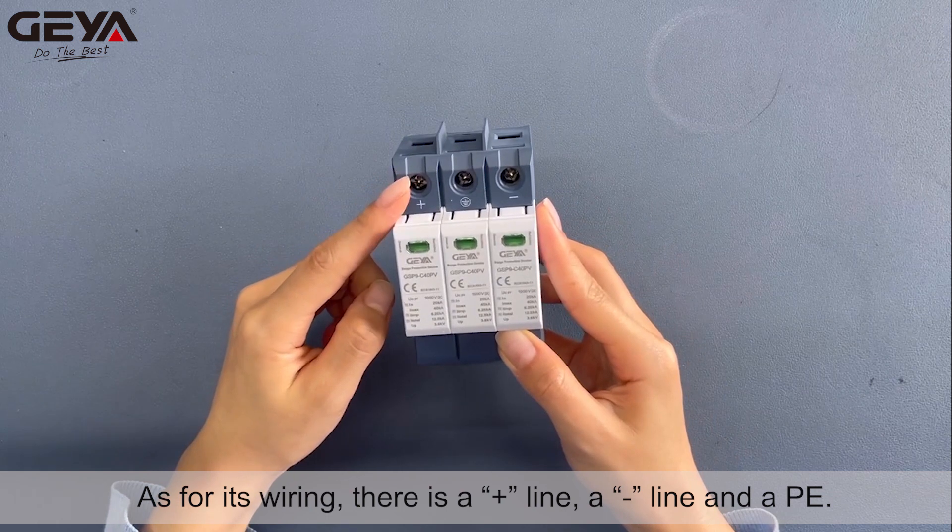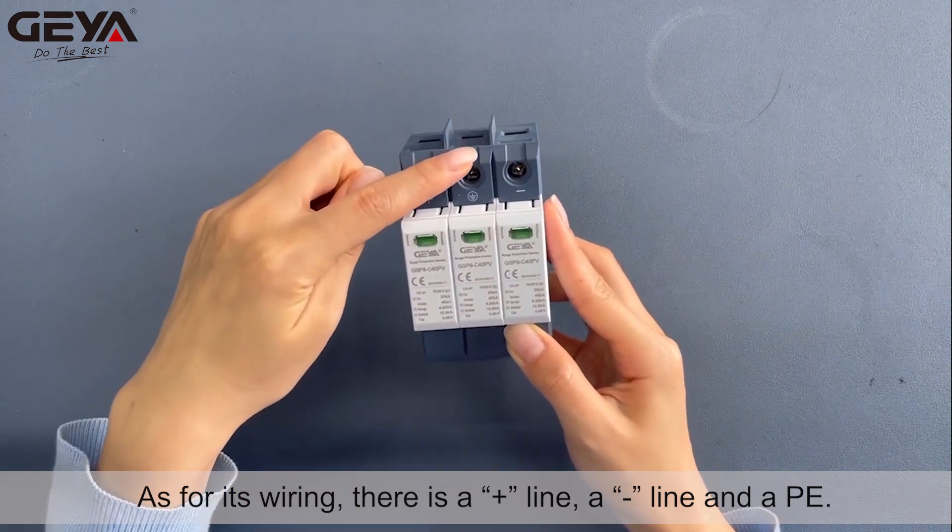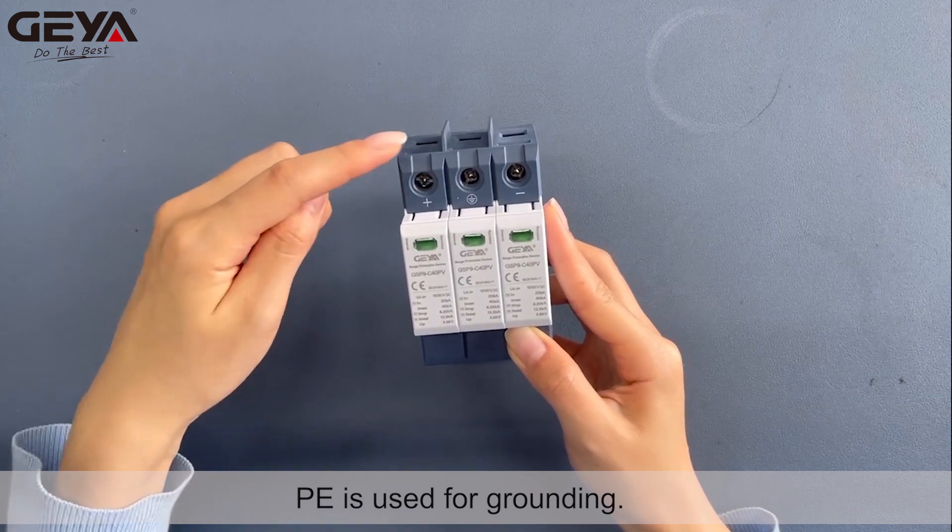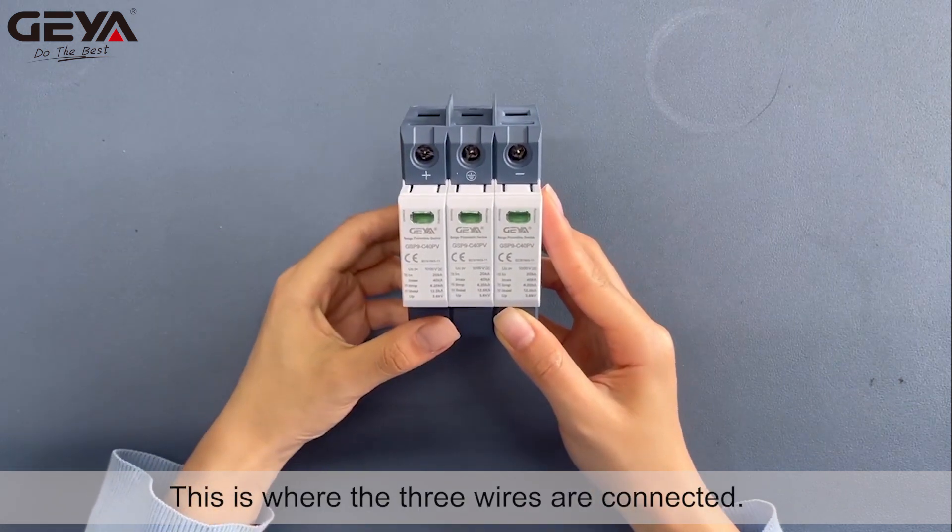As for its wiring, there is a plus line, a minus line, and a PE. PE is used for grounding. This is where the three wires are connected.